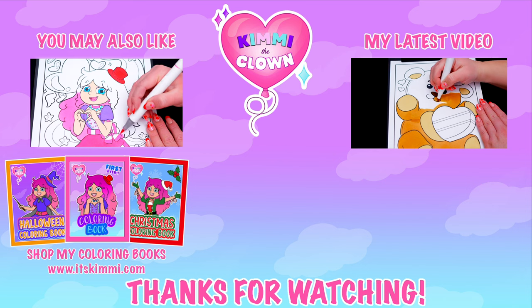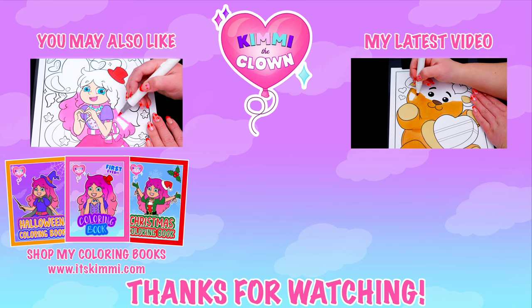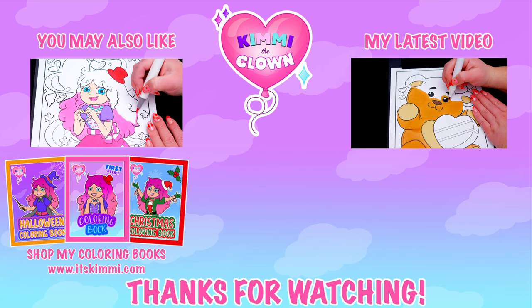Be sure to check out my Kimmy the Clown coloring books at itskimmy.com or Amazon. Bye!